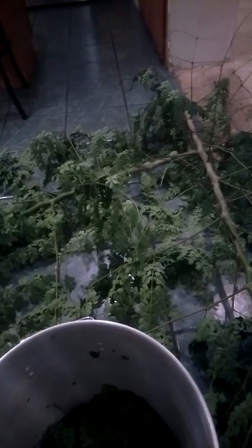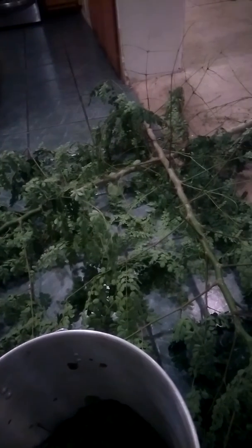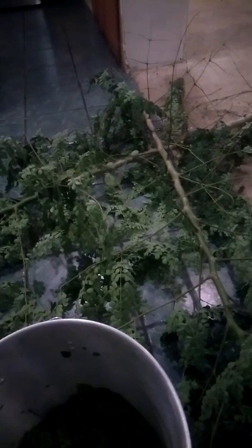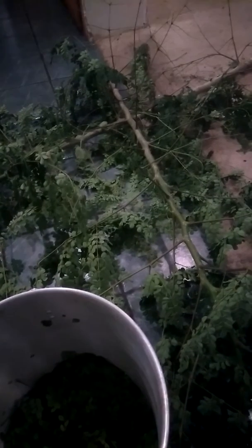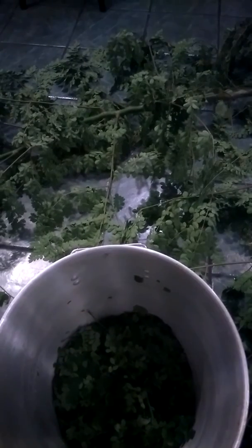I'm also going to do some cuttings from this plant to grow a few more mature moringa plants, because I have some in my backyard and they're still small.